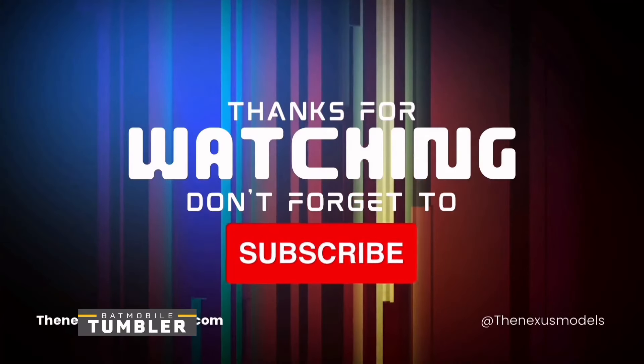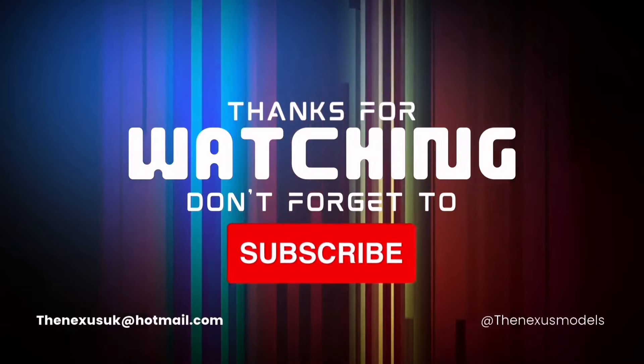But that is it from me here at the Nexus. All that's left is to thank you very much for watching. Make sure to click like, subscribe, comment, thumbs up — and we'll see you at the next video. Until then, see you later.